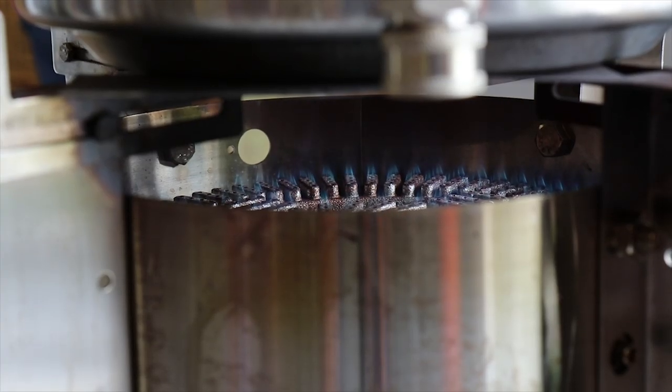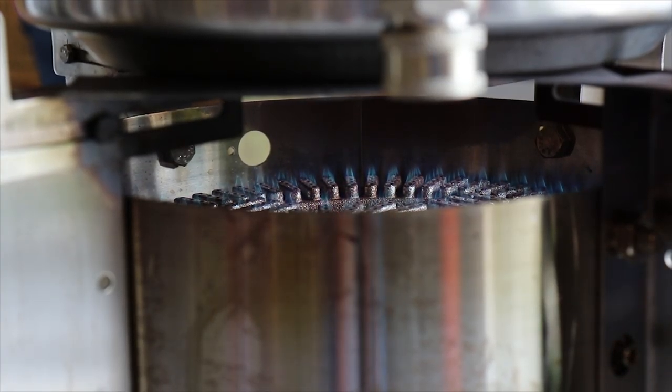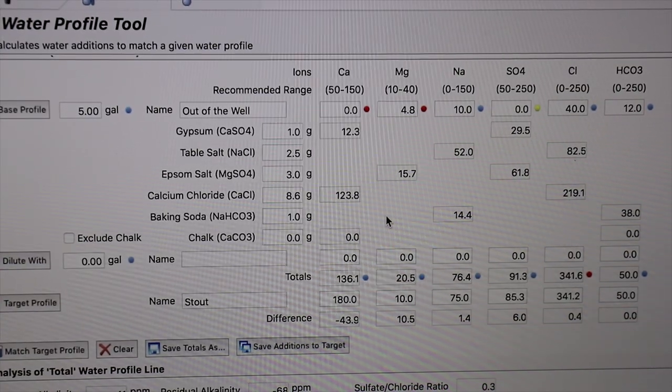Here I have my three gallons of water that I'm getting up to about 190 degrees. I want to mash in at 158 to pull the sweetness out of these grains.